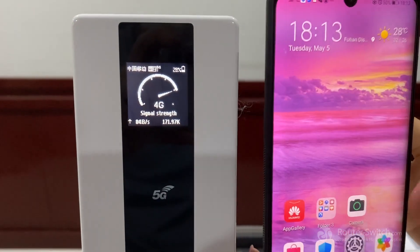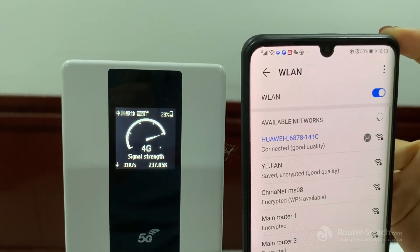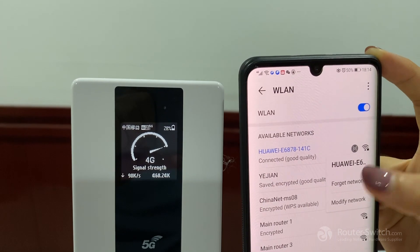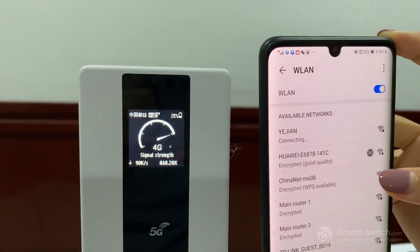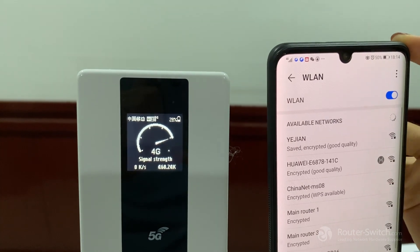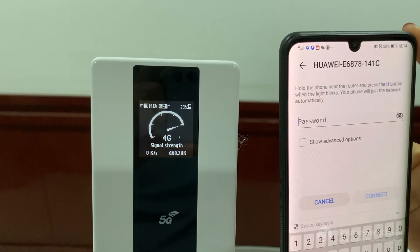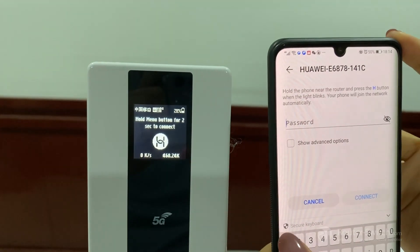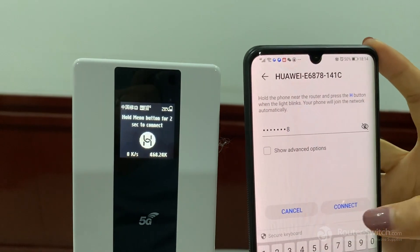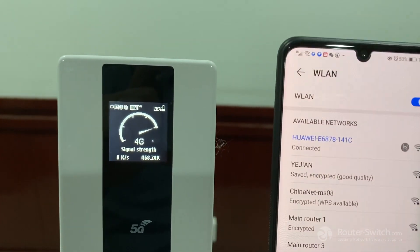Then return to the settings. Since I already connected to this Wi-Fi before, I need to forget the password and reconnect. Enter the new password and connect. It's successfully connected now.